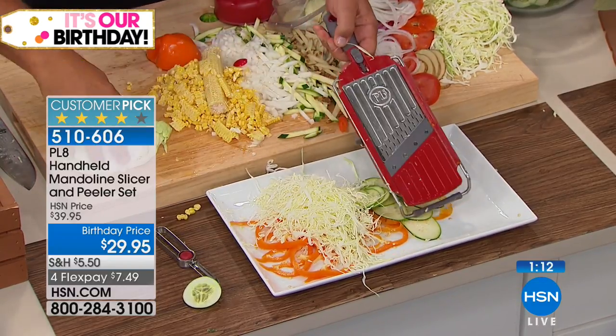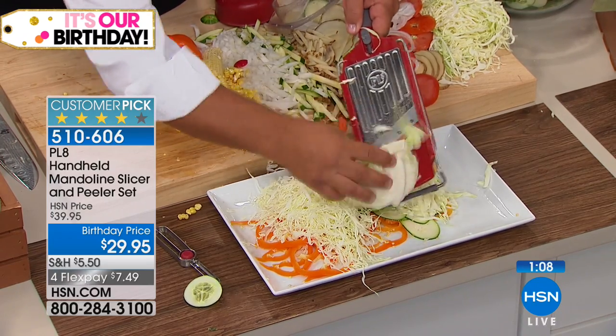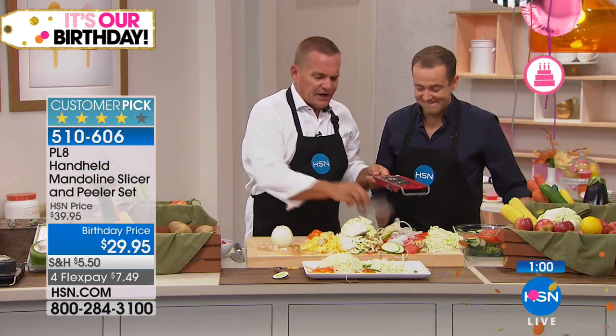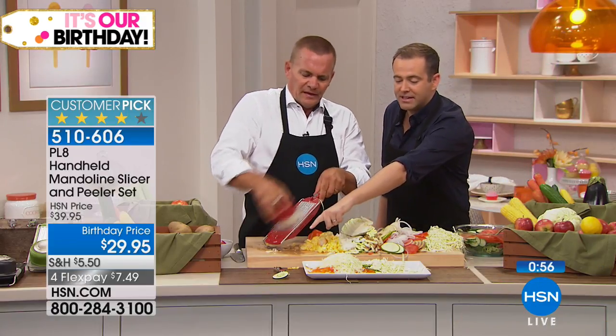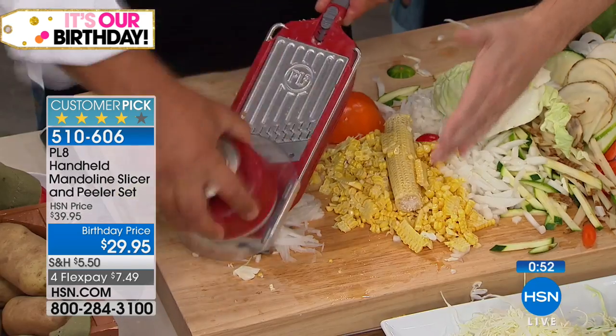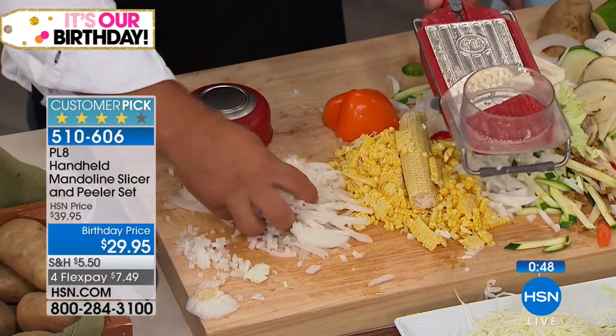For a thicker shred like noodles or cabbage, just drop it down — it's a coarser shred and effortless every time. And if the only thing you'll ever use it for is dicing an onion, it's worth it. The peeler that comes with it alone is like a $20 value — we're sending it to you for the birthday month.